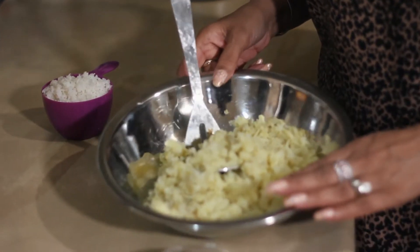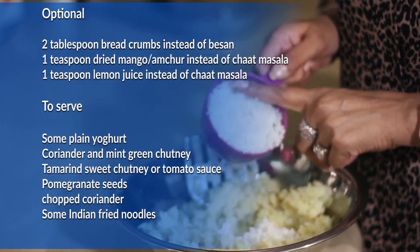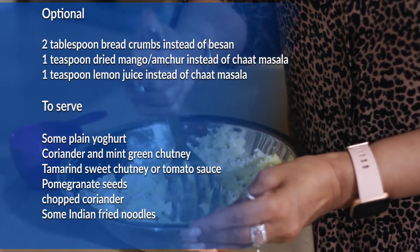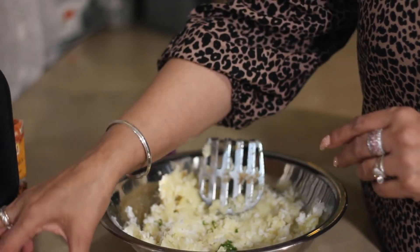In here I boiled some potatoes whole with the skin on, and once they were cooled down I peeled and grated them. Add plain boiled rice and just mix them. In goes one green chilli which I have cut very thinly.